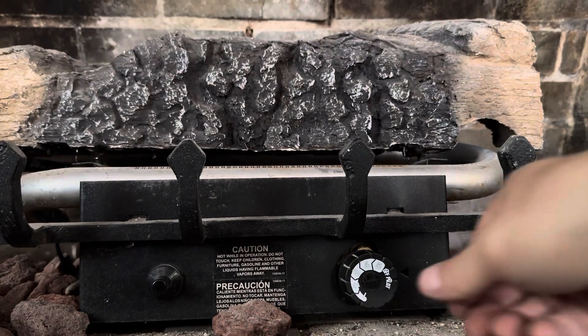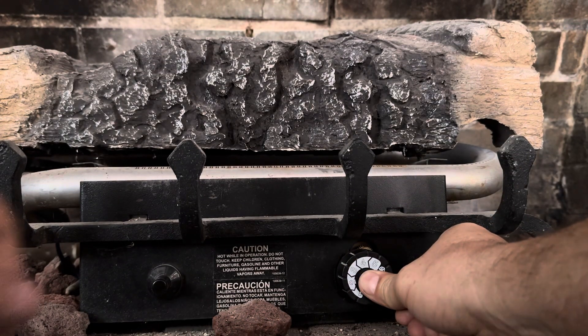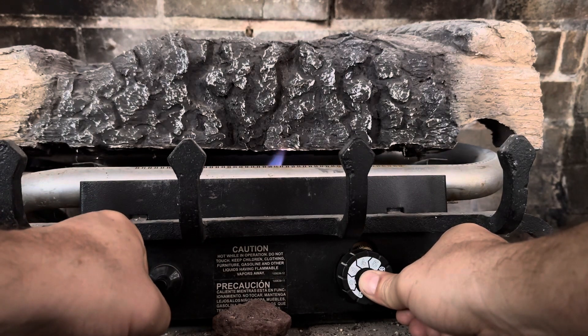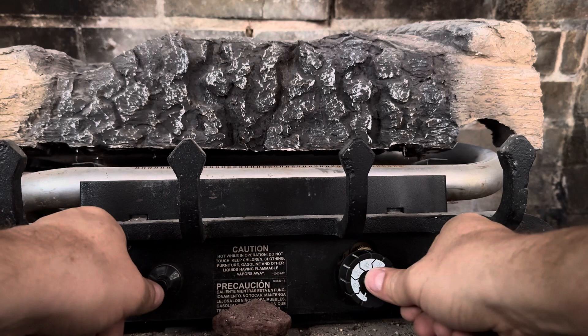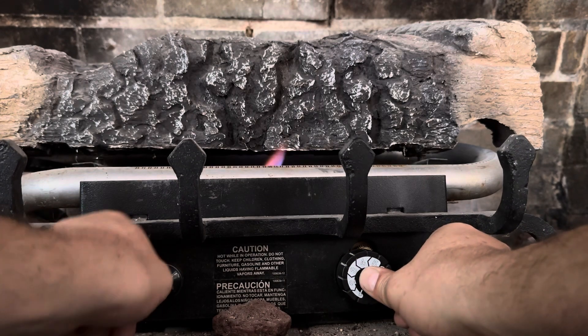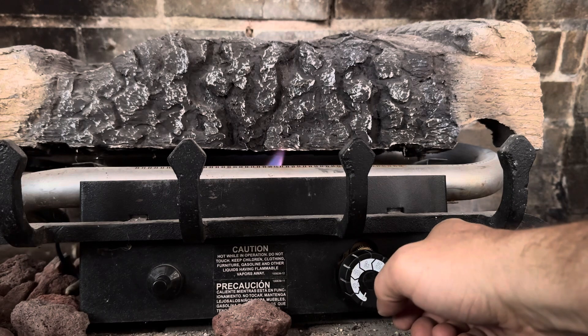To light the pilot, we want to press in and hold this for several seconds, and then press the sparker. I'm going to hold that in for a few seconds and keep holding that for a little while until the flame is well established. It may take a little longer if it hasn't been used in a while, so be patient with it. Okay, I'm going to release that and it keeps burning on its own.